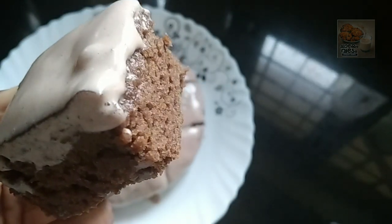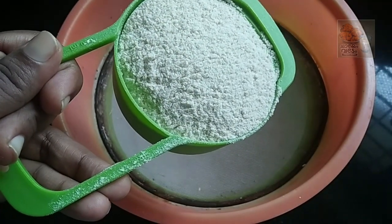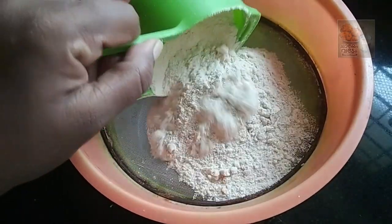We are ready to cook this cake. I will cook this cake for 1 cup of cake.